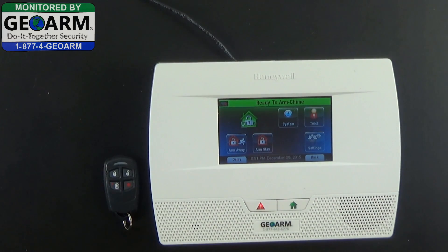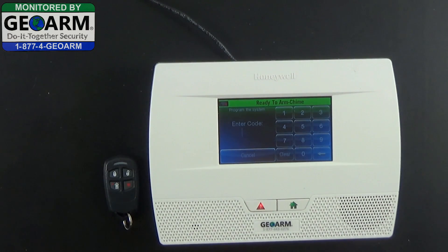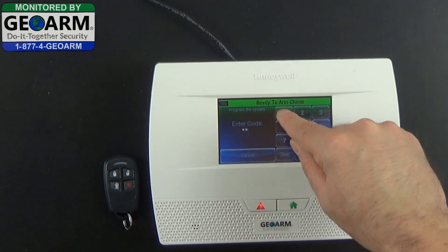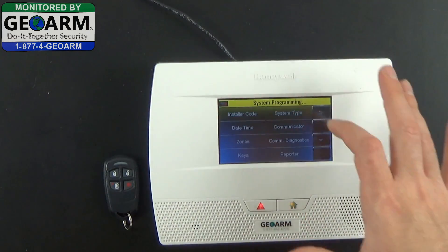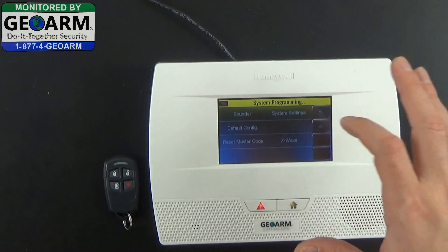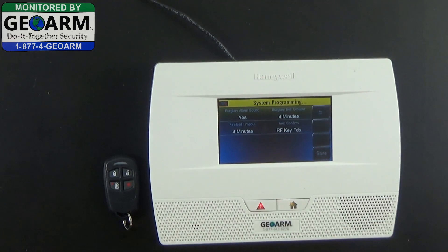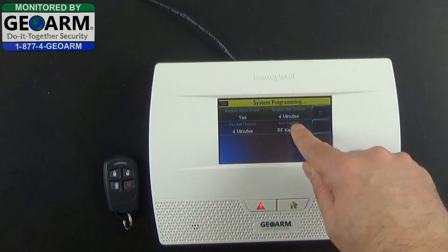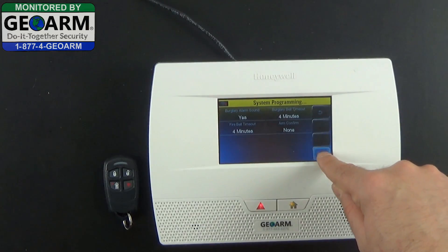To do that, we're going to go ahead and select Tools. We're going to enter our installer code — by default it is 4112. We're going to go ahead and select Program. Then we're going to scroll down using the little arrow here and select Sounder. In the bottom right you'll see Arm Confirm — it'll say RF key fob. Go ahead and keep selecting that until you see None, then select Save.